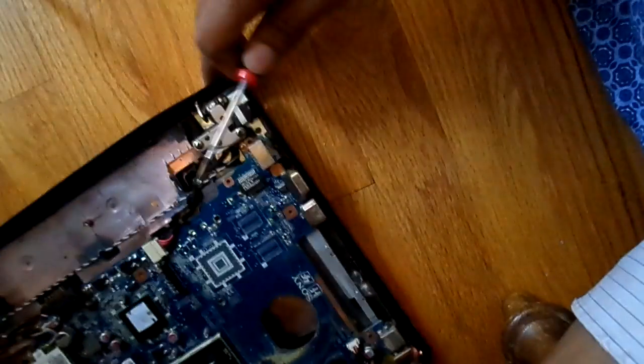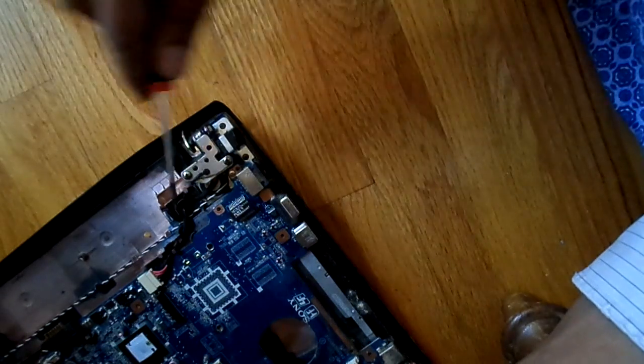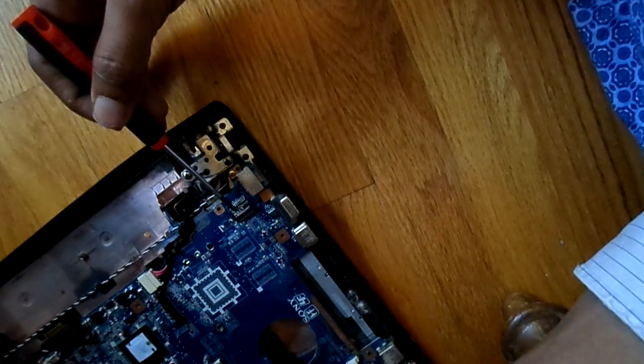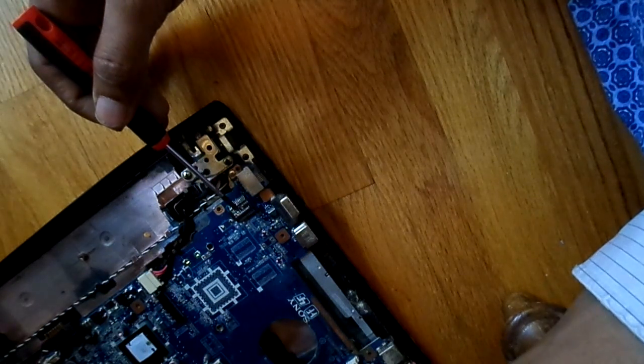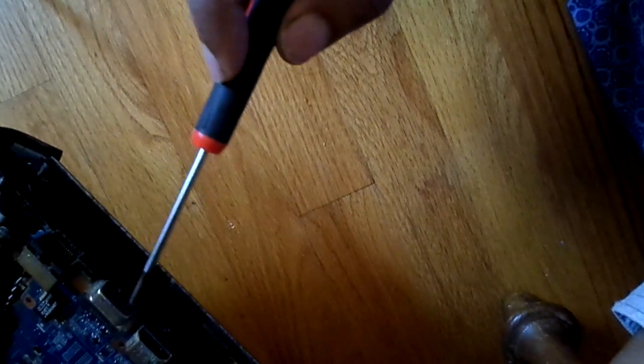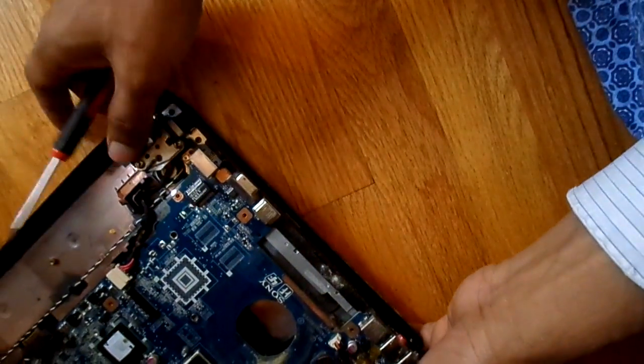There is a USB connector and you can see this Ethernet connector. This part is a magnetic coil for the Ethernet. We can also see a VGA connector and an HDMI connector on the edge of the motherboard.